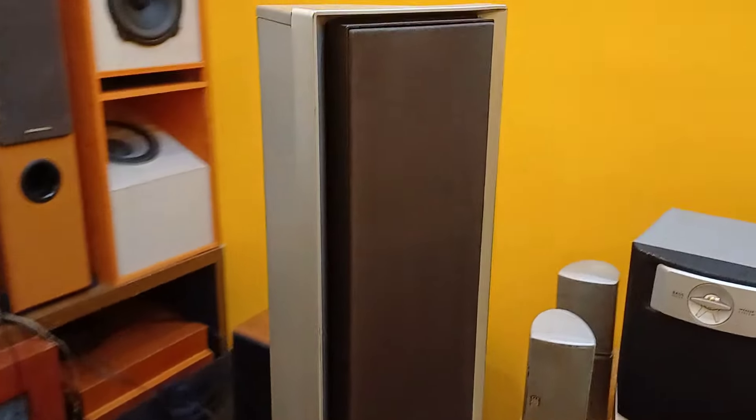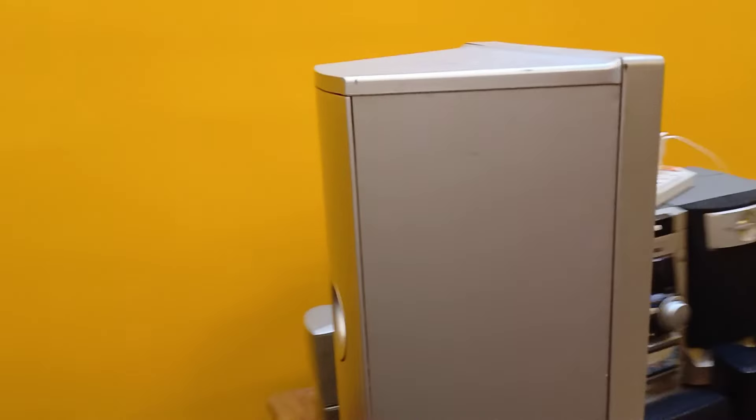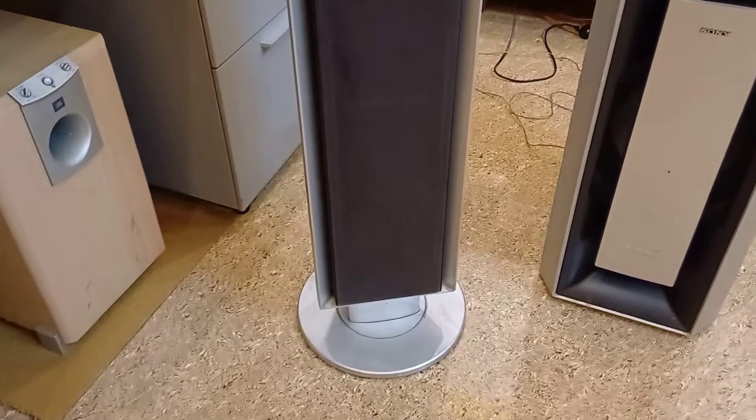I will show the front view here. This is a back side view. This is a screw on the back side. This is a separate box. This is a new box set. This is a base set.